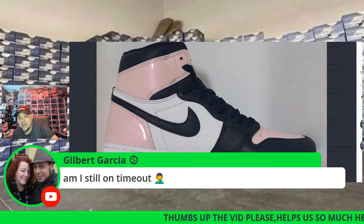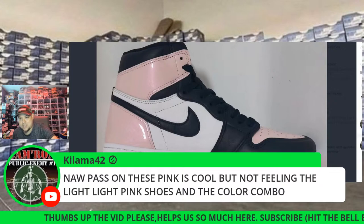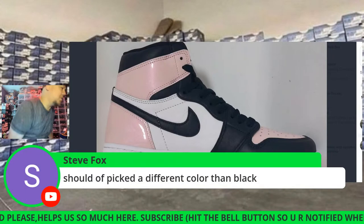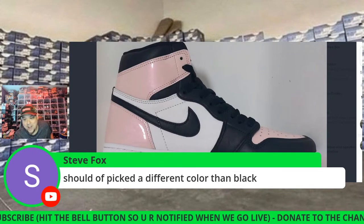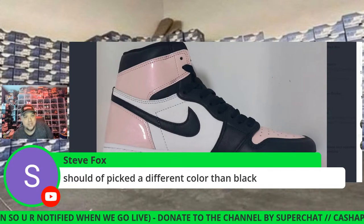If they'd hit you with some Bazooka Joe kind of colors, that would have been cool — like they did with that SB. But all in all, these are going to be selling out like crazy. This is just money in the effing bank for them. I only want people coming on cam if they've got new pickups — I want to see sneakers.